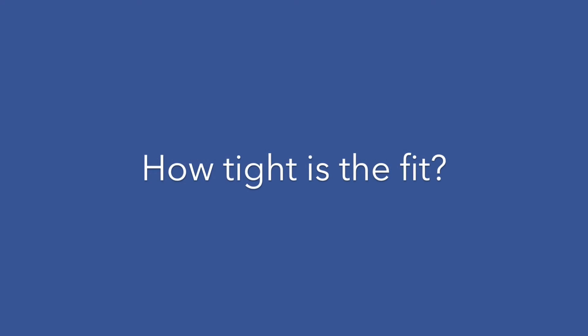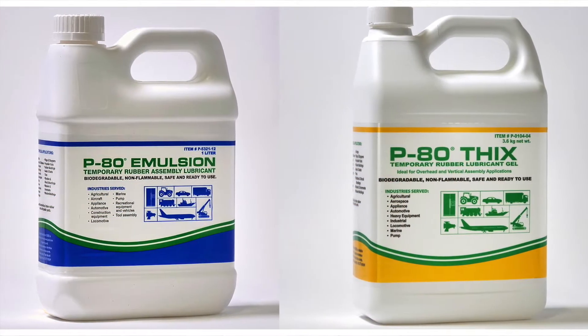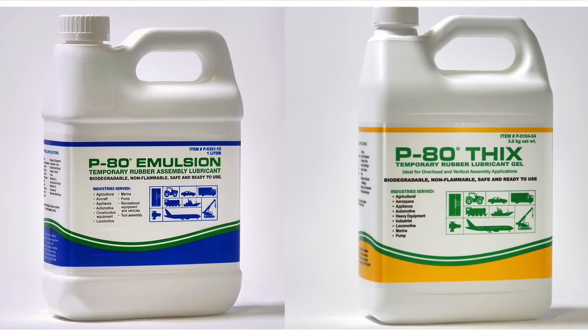But how do you know which P80 formula will be the best choice for you? There are two important variables to consider. First, how tight is the fit? How difficult is the assembly? If your answer is very, I would recommend P80 Emulsion or P80 Fix for maximum lubrication. These two excellent industrial P80 formulas provide maximum friction reduction of up to 70%. P80 Emulsion has a viscosity similar to milk, while P80 Fix is a gel ideal for vertical and overhead applications.